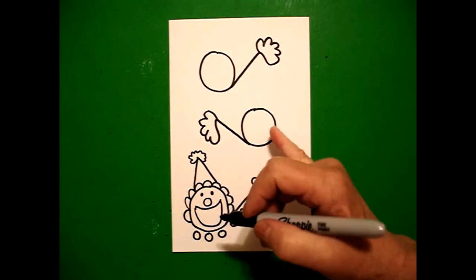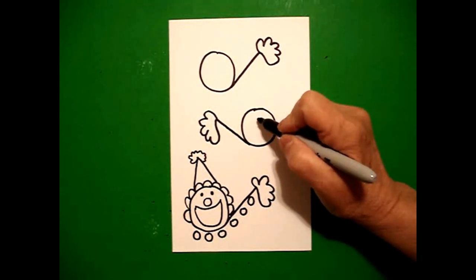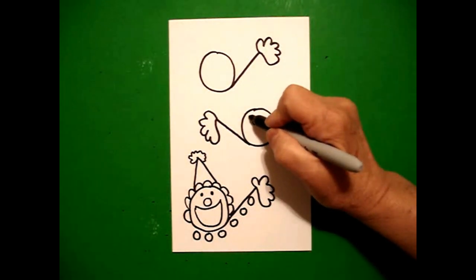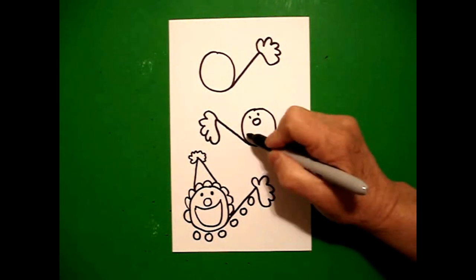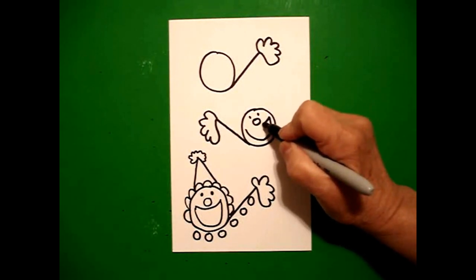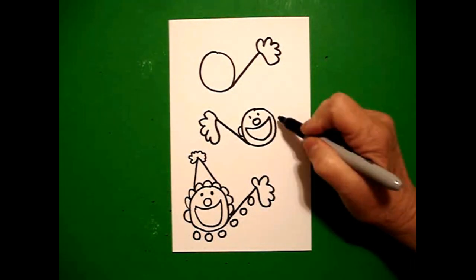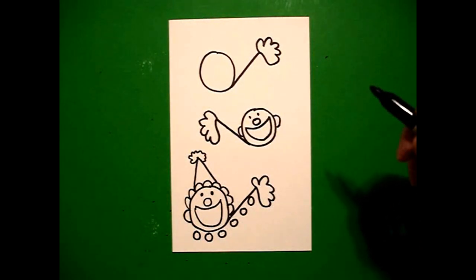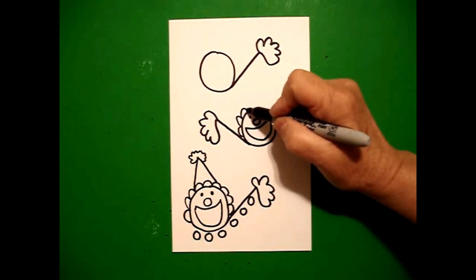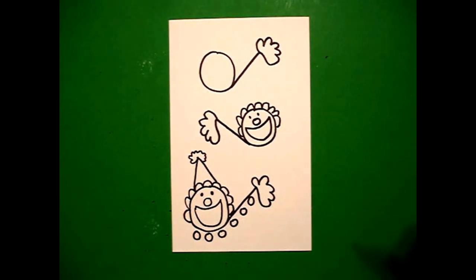Now I come to my second circle. This time I'm going to draw a baby circle in the middle, one dot, two dots, big curved line up, over, connect. Little curved line on the left, little curved line on the right. Starting on the left, curved line, curved line, curved line, keep going, curved line, curved line, connect.